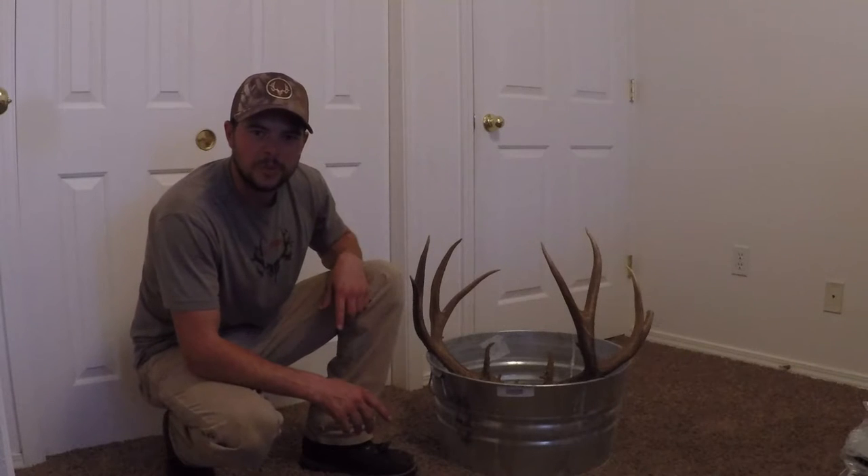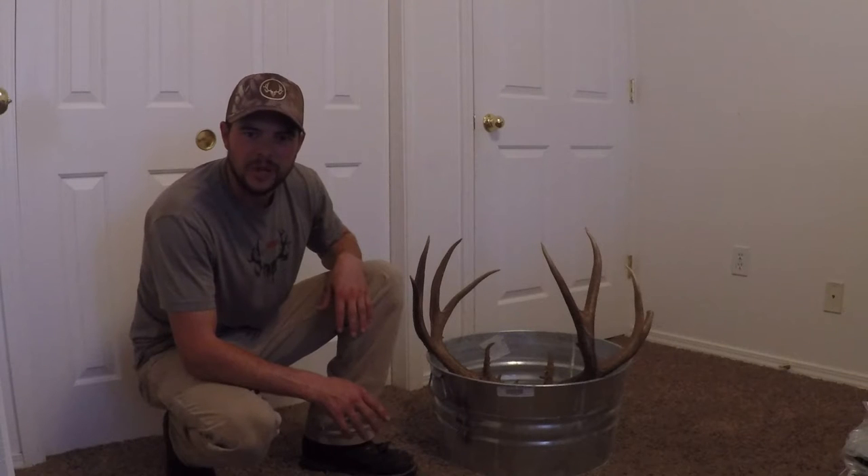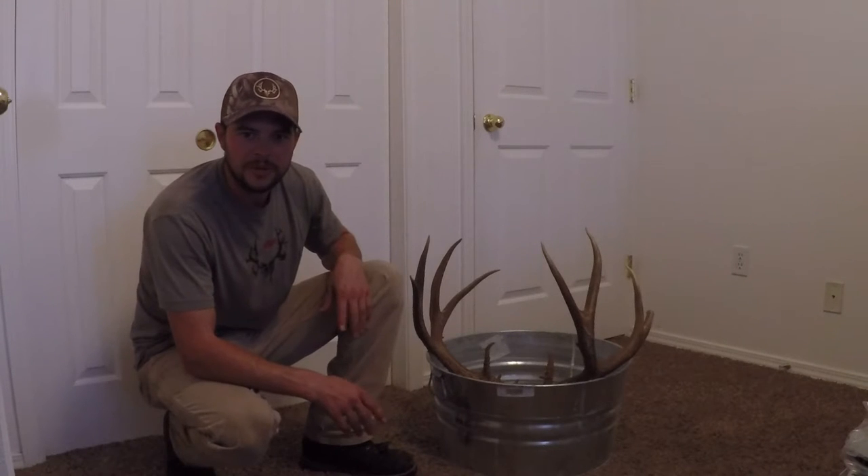How's it going? Idaho Mountain Warrior here. Today I'm going to show you how I do Euro mounts. So if you kill an animal and you're wondering how I do it, this video is going to show you exactly how I do a Euro mount.